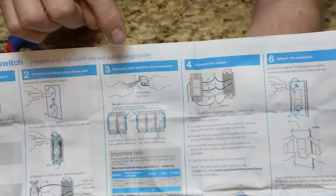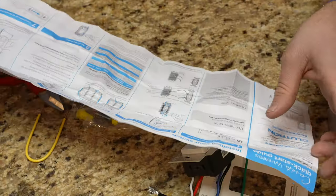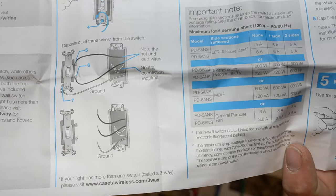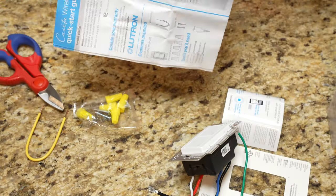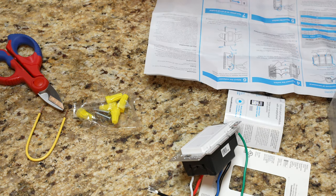You can see on the instructions right away it says single pole setup — that's not going to help us a whole lot for a three-way. But right down here at the bottom it says if you're doing one more switch in a three-way, go to casetawireless.com/three-way to get the three-way instructions. So I'm actually going to download that on my phone and we'll take a peek at that.